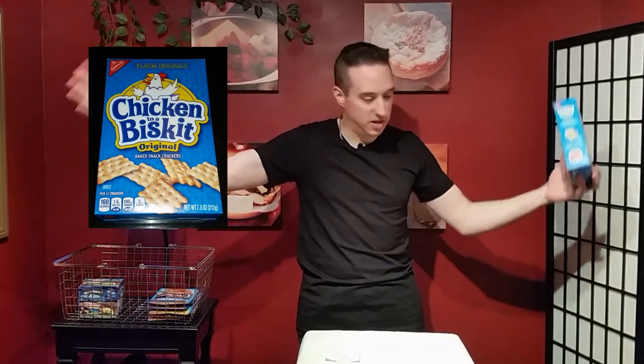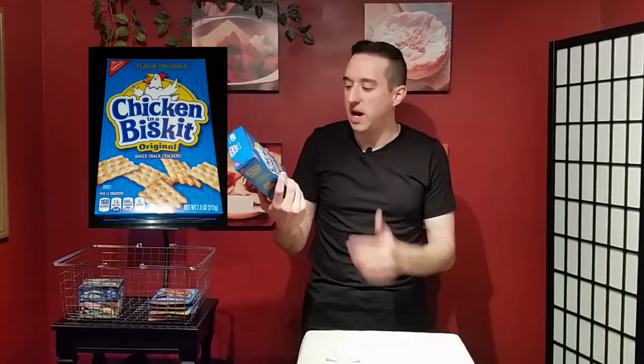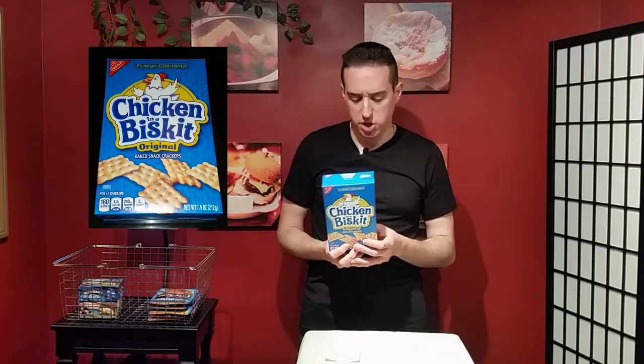This is Chicken in a Biscuit by Nabisco. You know Nabisco makes Cheez-Its — when you go down the aisle you see the Cheez-Its, but you don't see this so much. This was on the top shelf and you'd have to look. When I looked at it, I said 'Chicken and a Biscuit' — okay, it's obviously crackers in the cracker section, so chicken or cracker? The slow wheels started turning.